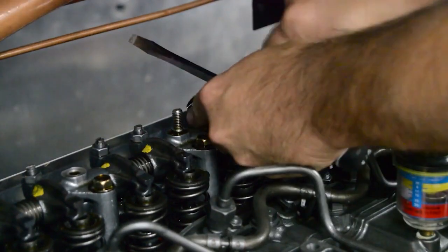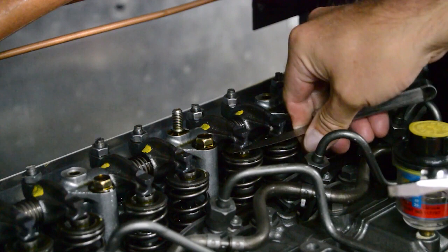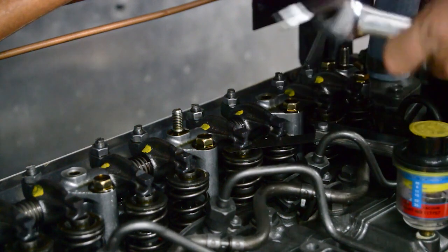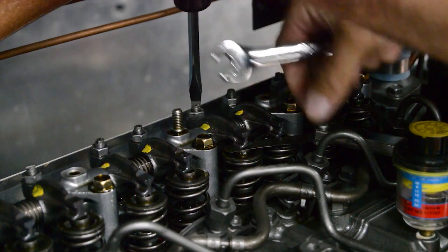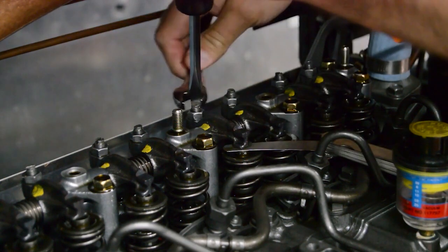Adjust valves if necessary by loosening the lock nut and turning the adjustment screw until the valve clearance is correct. Then hold the setting of the adjustment screw and tighten the lock nut. Recheck the clearance. If the valve clearance decreased when you tightened the lock nut, try again while holding the adjustment screw a little farther open.